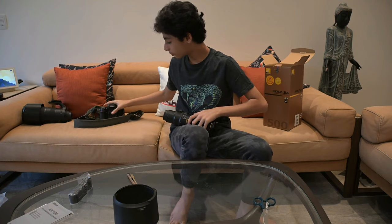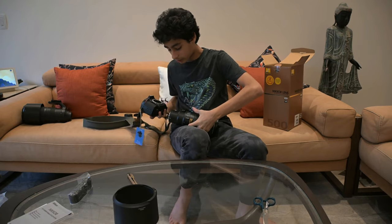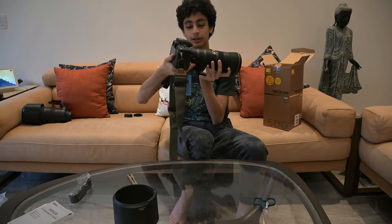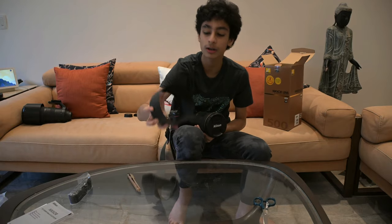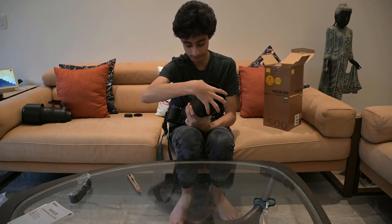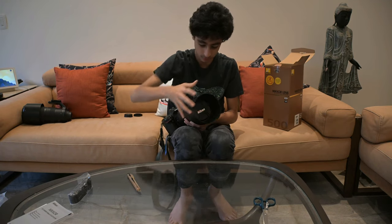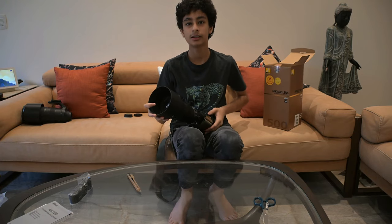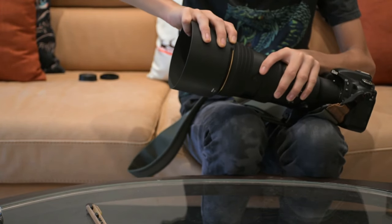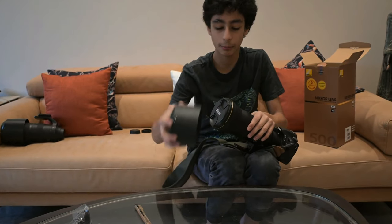First I'll attach it to my old camera so we can see how to do it. You have to join the white dots together first. There you go, it's attached. With the hood on, the hood actually has some very cool features. The hood is now locked, which means you can't open it again freely — you have to press this button, hold it, and then open it. So cool. That is how it looks with the lens.